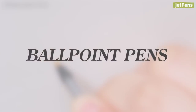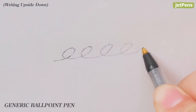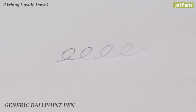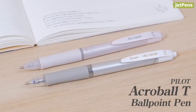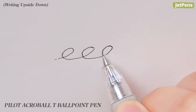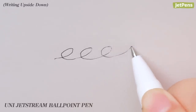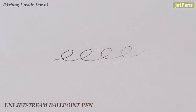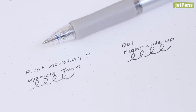Ballpoint Pens. Most regular ballpoint pens can't write upside down because they need gravity to push the ink towards the tip. But one pen defied our expectations: the Pilot Acro Ball T. It writes consistently for more than one minute, while other popular ballpoints like the Uni Jetstream sputter out after a few seconds. The pen writes almost as smoothly as a gel pen, even upside down.